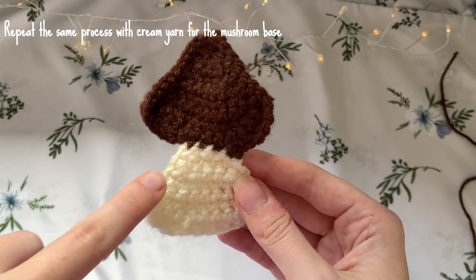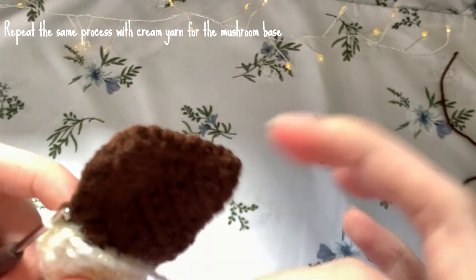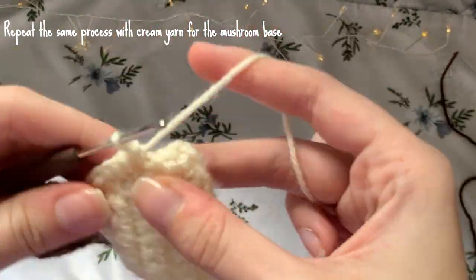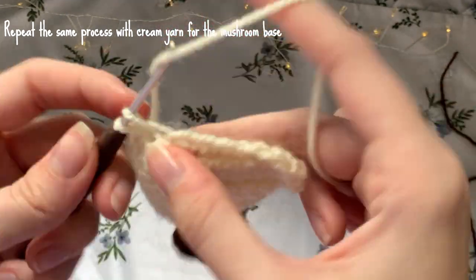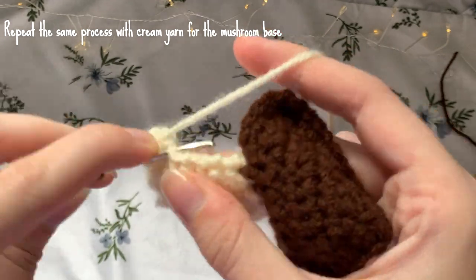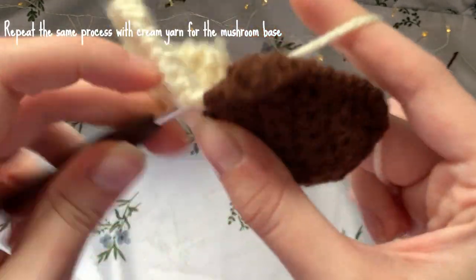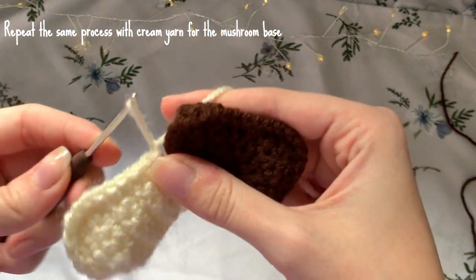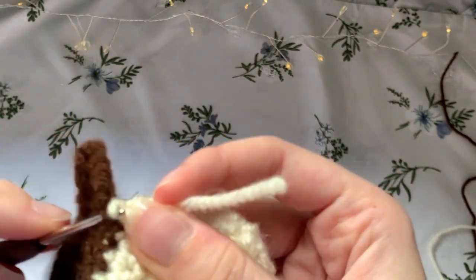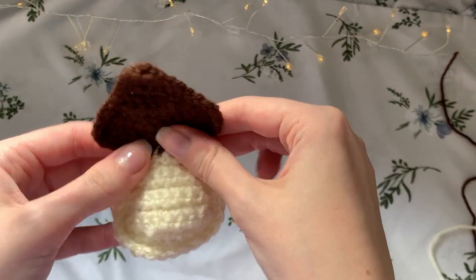Now repeat the process for the white part of the mushroom: insert the yarn into the top right corner of the white section and make a single crochet into each space around the border. Once you reach the last space, make a slip stitch, chain one, cut the yarn, and weave that end into the back of the mushroom. The main part of the mushroom is now finished.